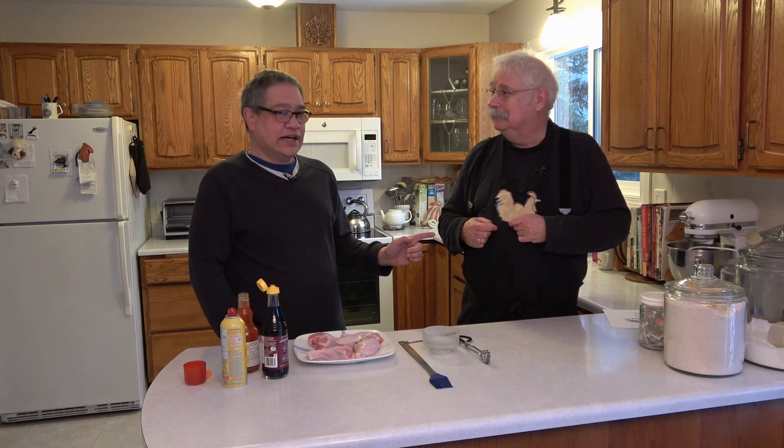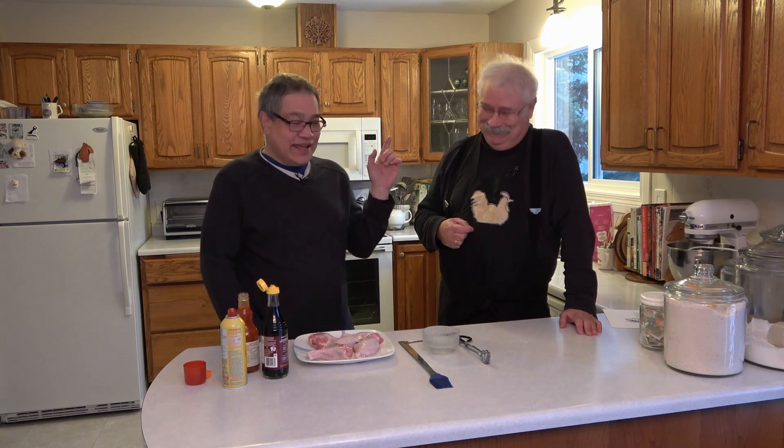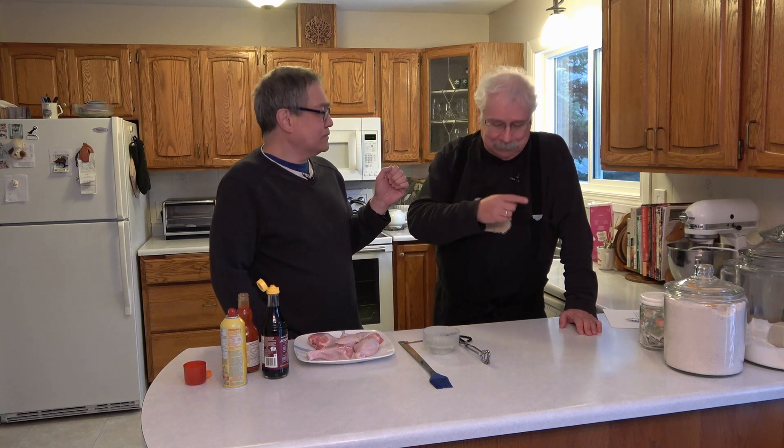If David is the old fat guy, does that make me the young thin guy? Today we're going to make a dish called Passing Wind Estates Chicken Legs. It's named after David's place, which is in a country setting outside the city, named after the gentle mountain breezes that flow in the evening. Passing Wind Estates Chicken Legs.